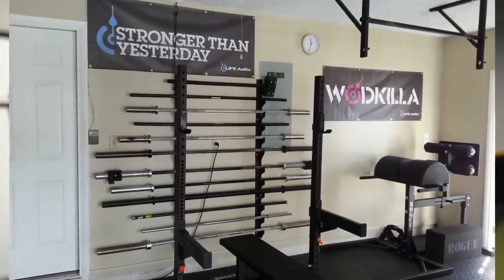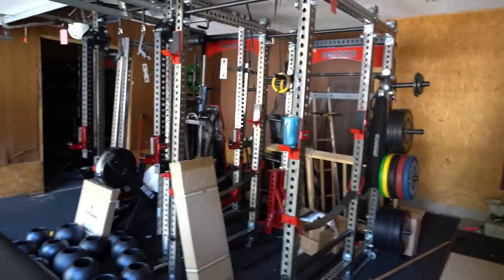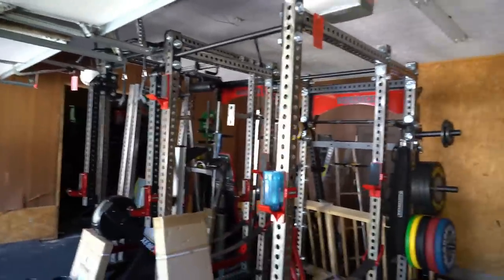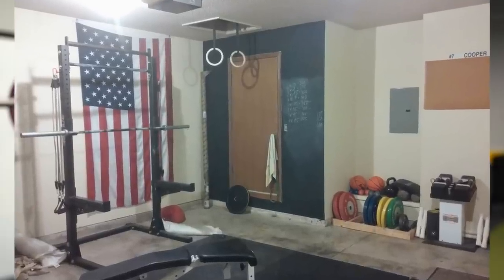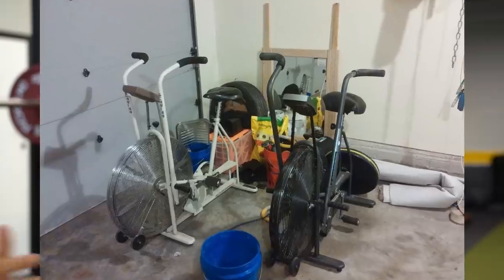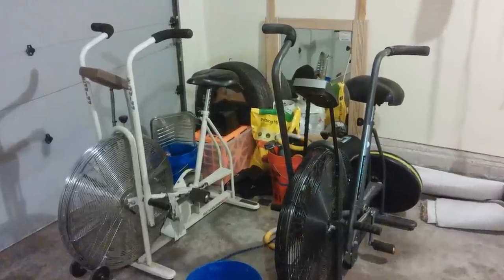Home gyms can be expensive to build — but they don't have to be. Just like any hobby, you can spend as much as you'd like. I'm rebuilding my garage gym right now and it's going to be pretty costly, but I have friends just looking for a budget bare-bones setup. When I first started my garage gym about six years ago, I was in college, living in a duplex, trying to make ends meet, and I built it as cheaply as possible. In fact, I probably made some money doing it.